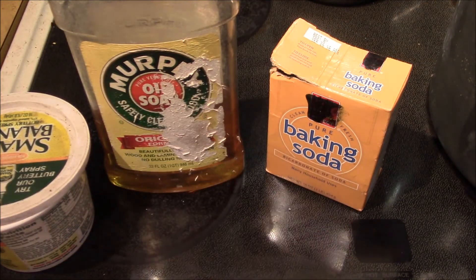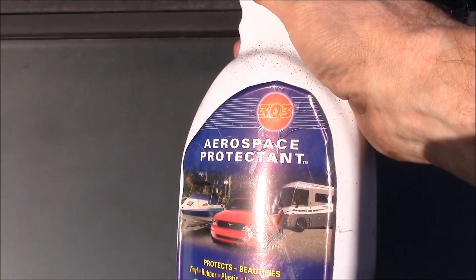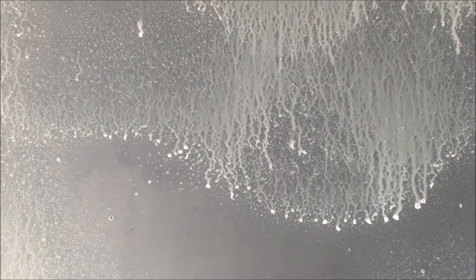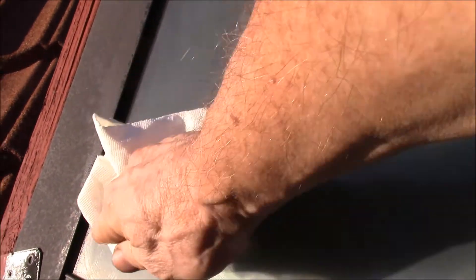It's been a week or so since the big rainstorm and you can see how all the residue from the Murphy's oil soap and baking soda has washed off. Now what I do is get up here with a Formula 303 Protectant and just give everything a spray and a wipe down. That should be good for another heating season. It's fairly clear there, you can kind of see.